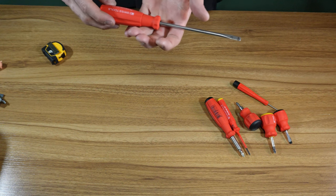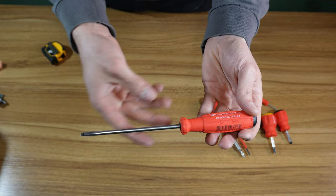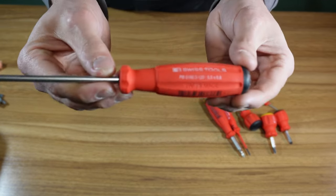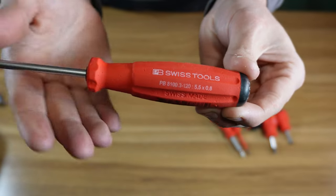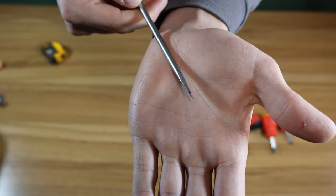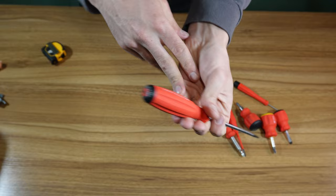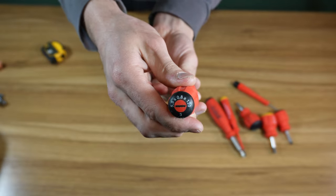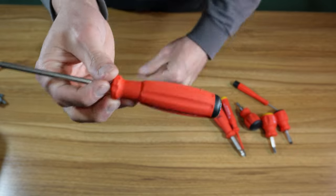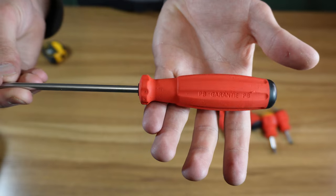Here is a slotted number three, regular size, 100 millimeter shaft. It is the PB8100-3. Works good, has that same cabinet tip. Super nice, Swiss Grip, tells you what it is on the butt. It does have some pitting marks on it — that's from a cat.